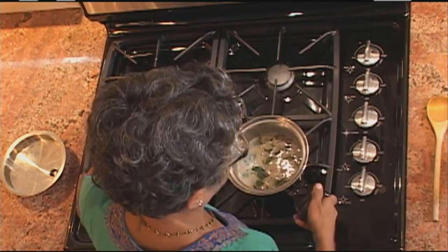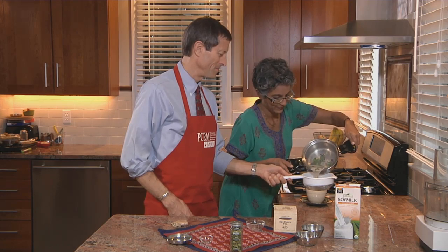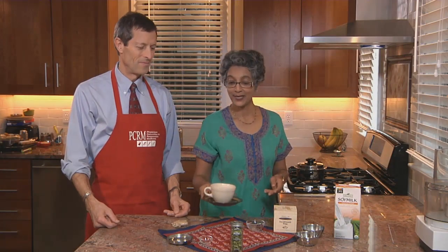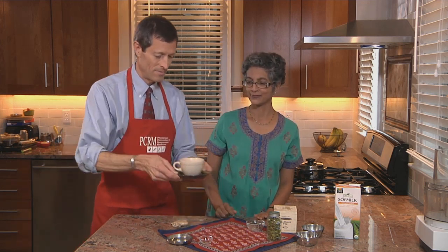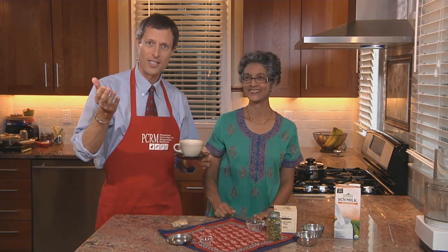Let's have a taste. Here's our tea. And this tea is without any sugar, but it tastes really good without sugar. Would you like to try some? Sure. Can you smell it? I can smell it. Give it a taste. Watch out, it's hot. Delicious. Beautiful. There you have it — you can have chai tea without milk. Healthier and tastier too.